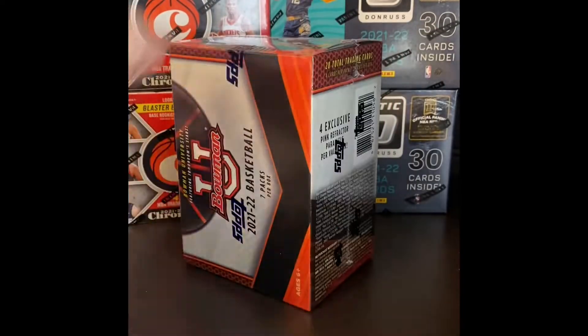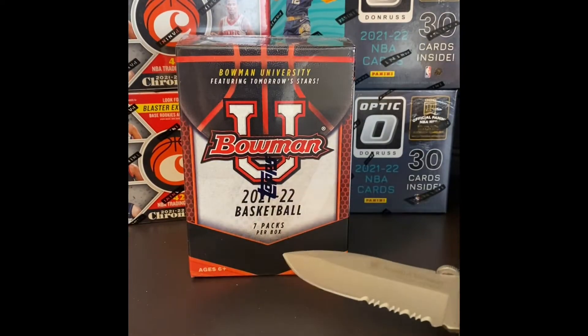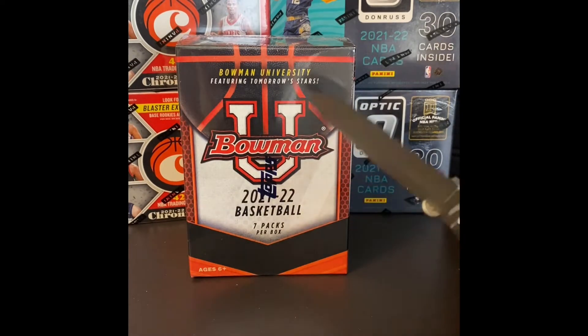This will be my second one that I've opened on the channel. I've done some of the football as well. Had a little better luck with the football ones, but figured with NBA starting up, let's give one of these another try.